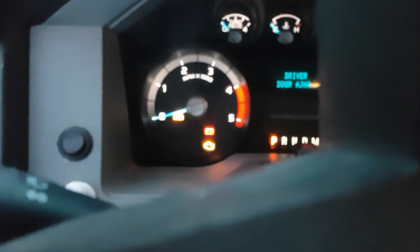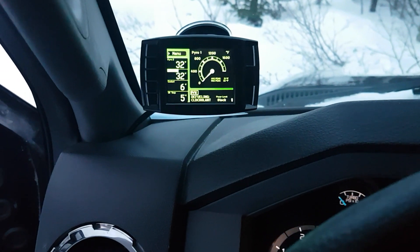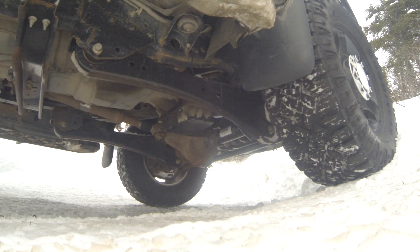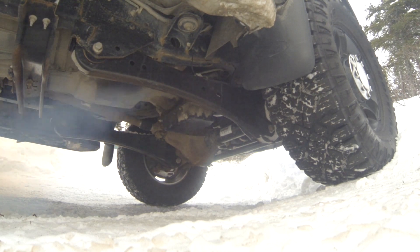Alright, now I got you on the second camera. Let's start her up. Alright, glow plugs. Glow plugs are warm. That's the tuner. I'm not sure.